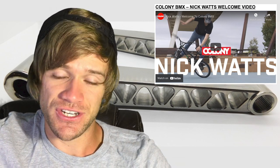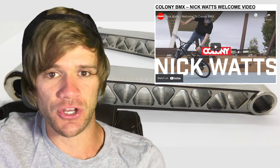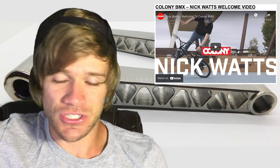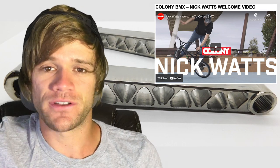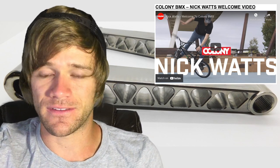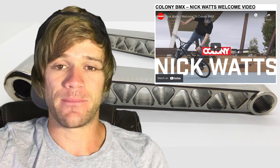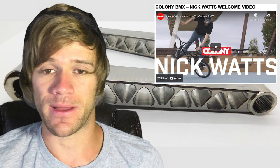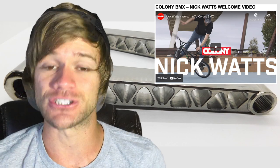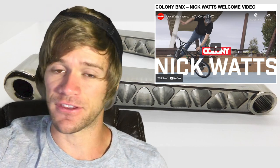The fact that Clint Miller — being the legend that he is and the owner of Colony — is talking this way about someone's riding and hooking them up literally 30 years after he first knew about them is just plain awesome. To see someone get hooked up after 30 years or more of riding is just good to see in BMX. The more people like this that get hooked up, the more well-rounded the age and demographics of BMX will be, meaning everyone in BMX will have something to be psyched on. That's one for all you Flatland guys out there.